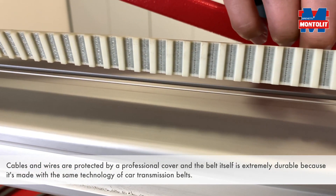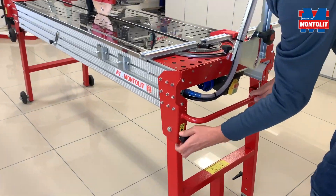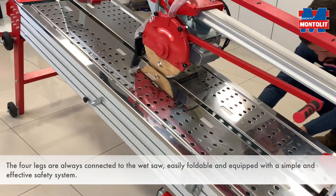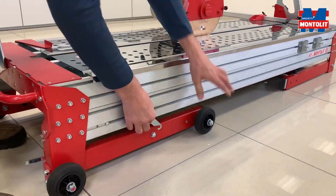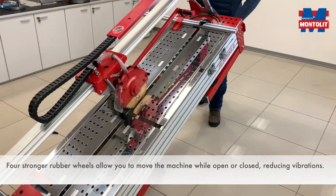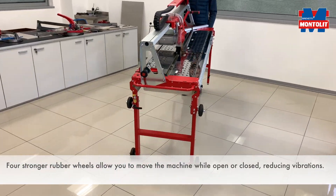The belt itself is extremely durable because it's made with the same technology as car transmission belts. The four legs are always connected to the wet saw, easily foldable, and they are kept in place with a simple and effective safety system. Four strong rubber wheels allow you to move the machine while open or closed, reducing vibrations.